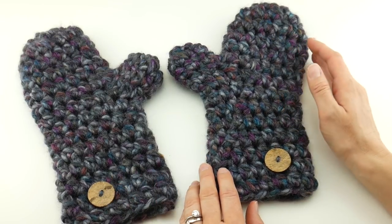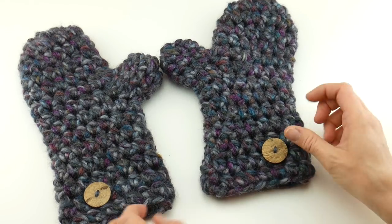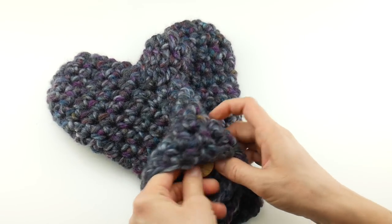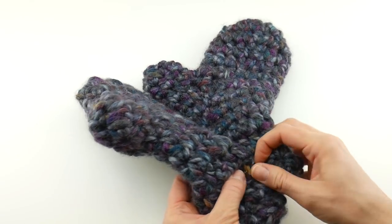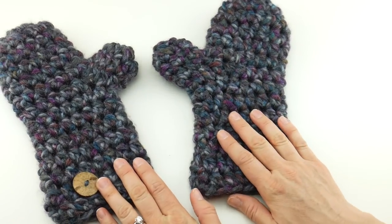Thanks for your requests — I do appreciate those. I've also added a nice little button accent, and to store your mittens so they don't come apart, you can take the button and pop it into the inside of the other mitten and they'll stay together. The button is mostly decorative but it's also functional too.